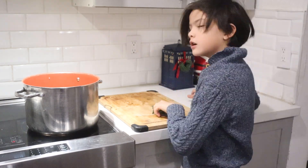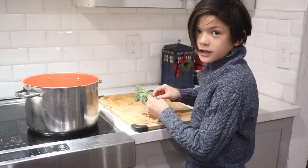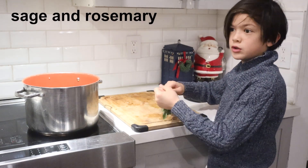Chop and add three carrots and cook for another three minutes, along with a bouquet garni — it's a French term that just means a bundle of herbs tied together. I used sage and rosemary here.